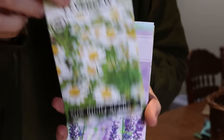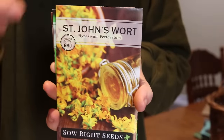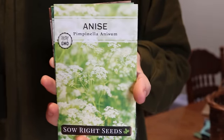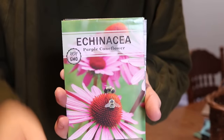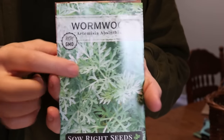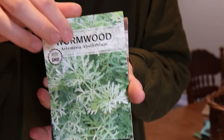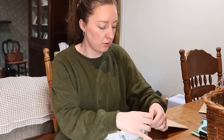Included are: Yarrow, Feverfew, Lavender, Lovage, Valerian, St. John's Wort, Lemon Balm, Mint, Anise, Mugwort, Echinacea, Chamomile, Wormwood — which is fun, I actually just purchased some of this dried for tincture making, I made a parasite tincture with that, so it's great to have growing in my own yard — and Hyssop, which is beautiful. That's a really awesome little collection if you're interested in starting some of your own medicinal herbs for your garden or homestead.